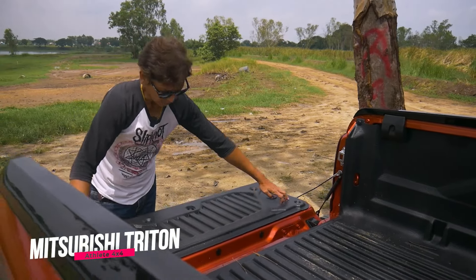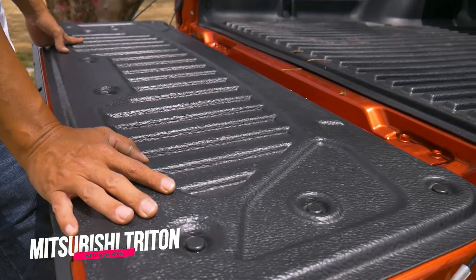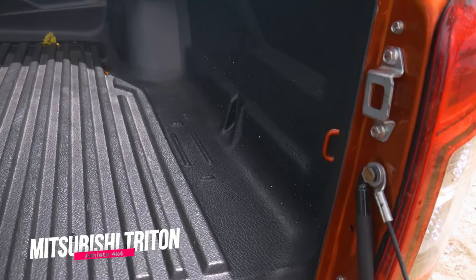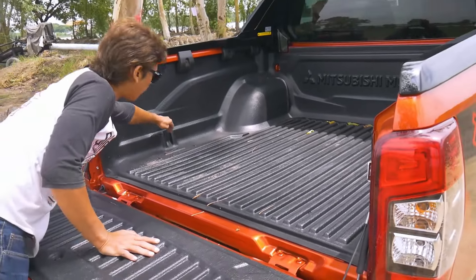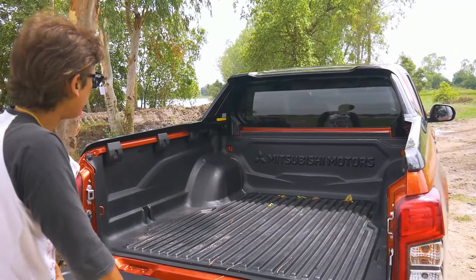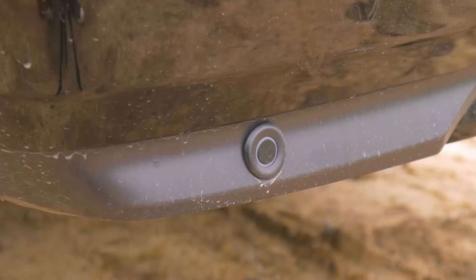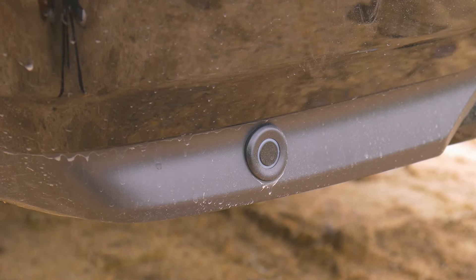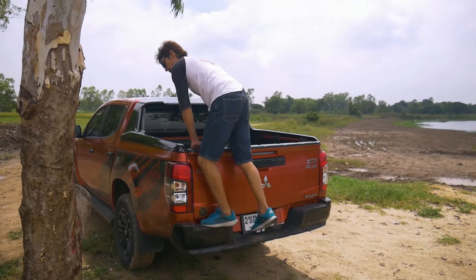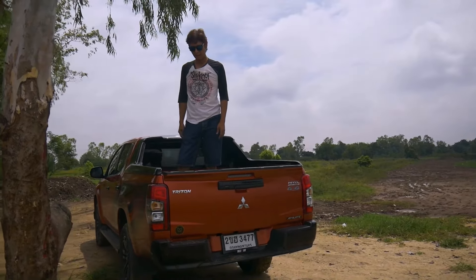We get bed liners also for the Triton Athlete. There are some places to put stuff but maybe a round cup holder would be nice — it doesn't have one. There are four hooking points at the back, and some partition mounting areas as well. Down here you've got more glossy black styling for the rear bumper, sensors, and two steps which are quite sturdy and easy to get up and down.